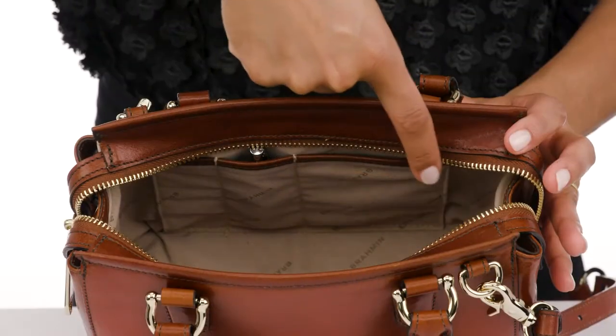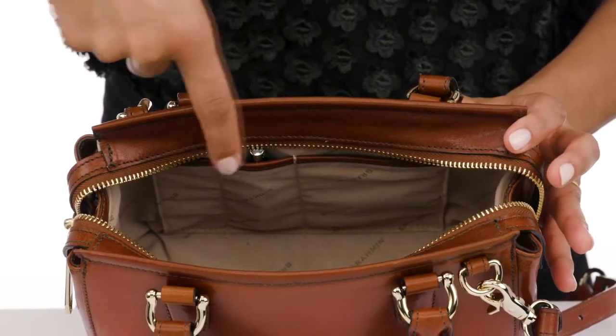A large zip pocket, key clip, kangaroo pocket, and two pen pockets keep you organized throughout the day. The Mini Schooner Crossbody.